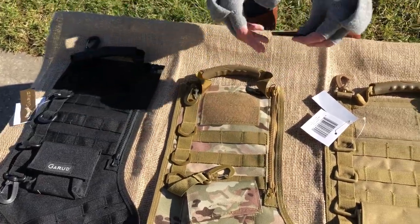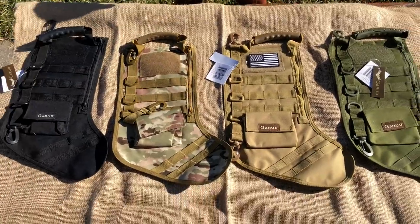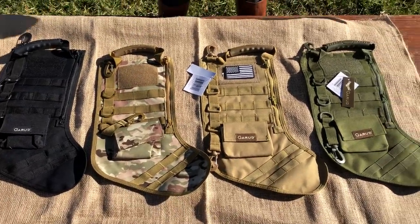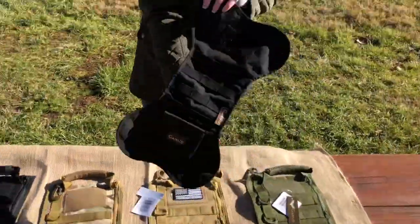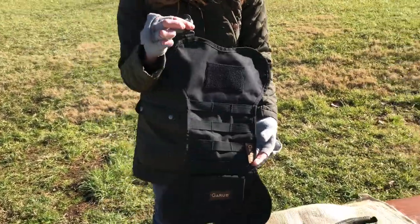You can remove it, attach it to another one, or put whatever flag or different patch you might like on it. We also have the canine stocking — can't leave out your doggy. It comes in camo as well.